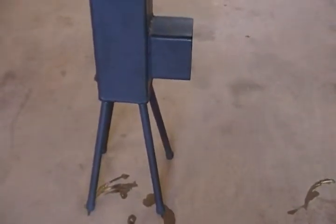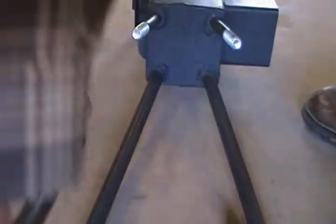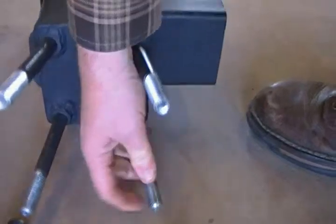I made the legs fit inside the unit. Let me tip this down and take the legs off. All of the legs will fit straight in here so they can be carried along.